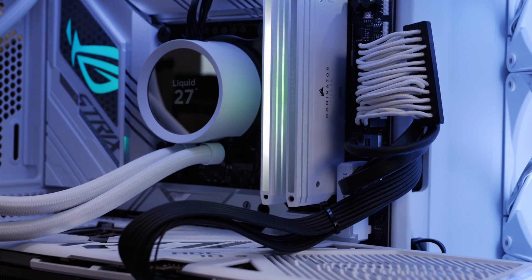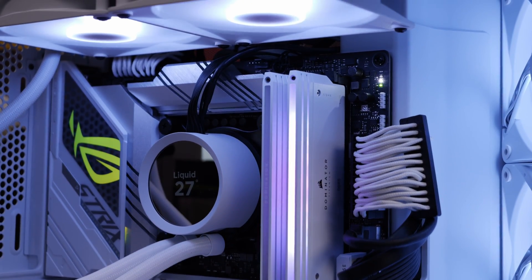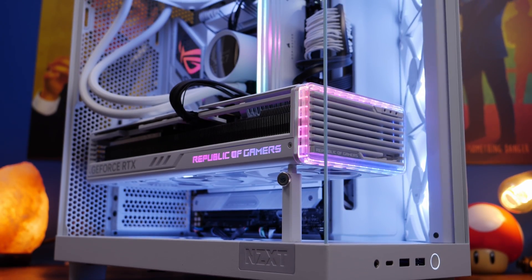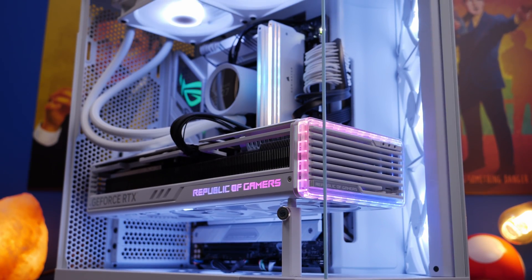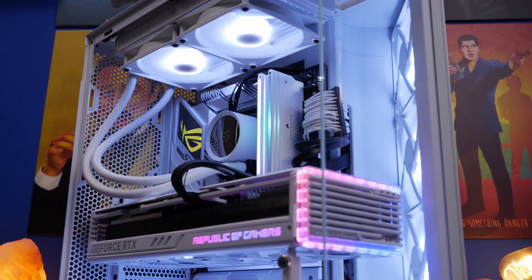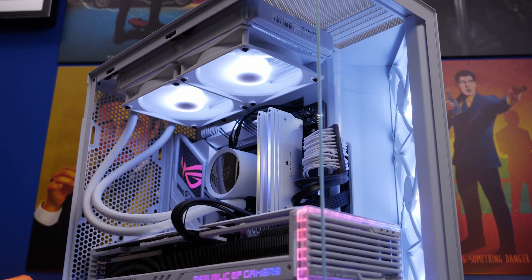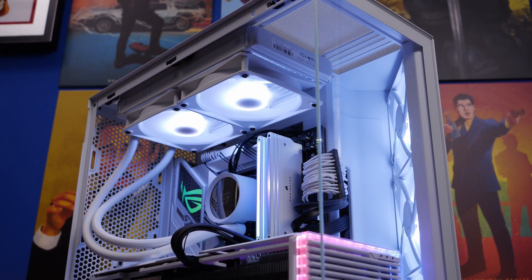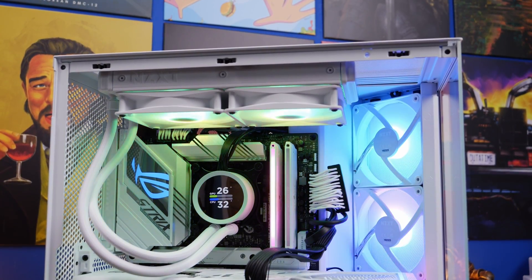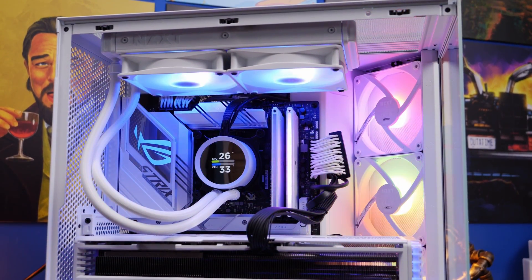The RGB lighting is controllable via Corsair's iCUE software and it does look really nice. You've got the RGB lighting on the top, and then you've got some strips which give you a view inside of it. This is the NZXT H6 Flow RGB, but you'll see it in the other variation with the heatsinks as well.